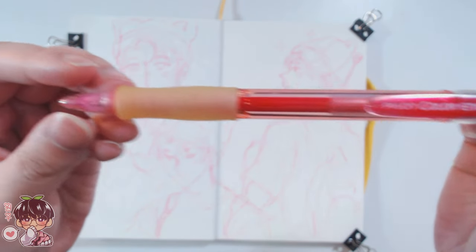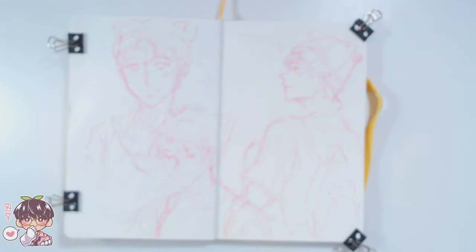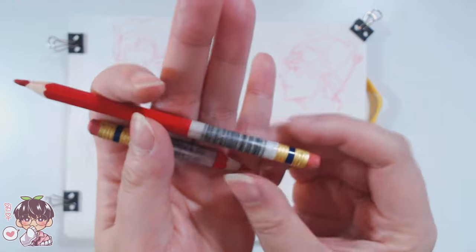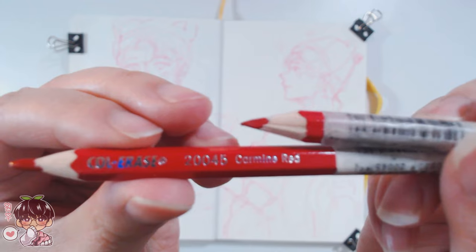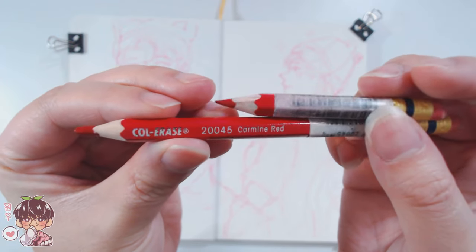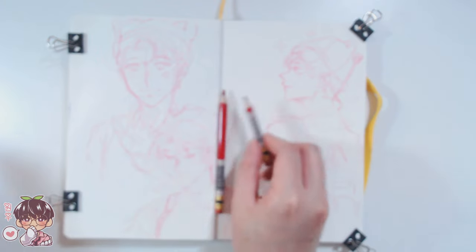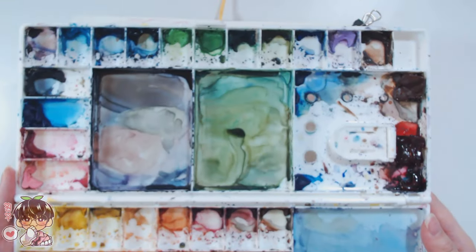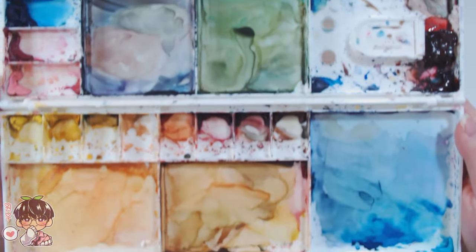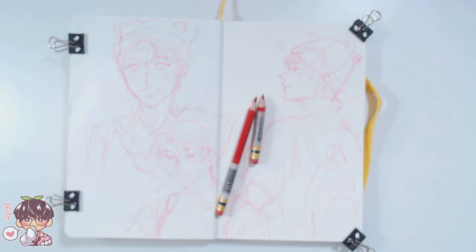After that I decided to do a bit more of a permanent sketch — a harder sketch — because the Pilot Color Eno does dissolve with water, and the Col-Erase from Prismacolor does not. So I'm going to spruce up the sketches a bit so they don't dissolve when I add my watercolor and then later my gouache. My watercolor palette is mostly Holbein watercolor paints.